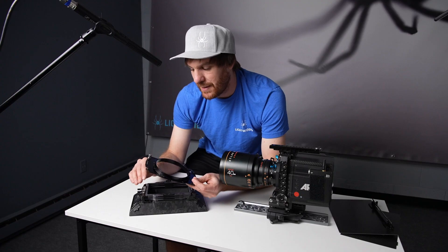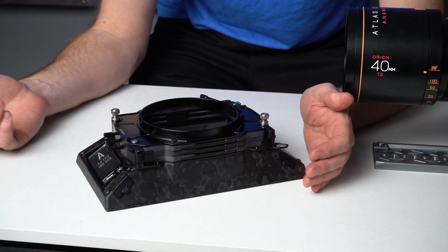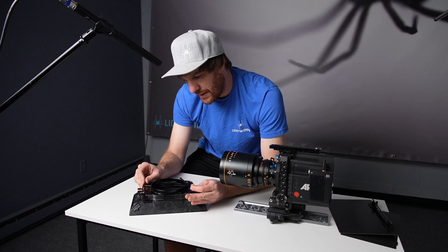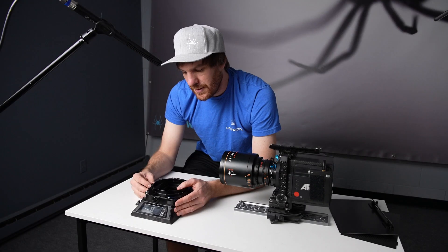So it's more secure than the backplates that just use clamping pressure to keep them on. And, as I said, it's fully reversible — now the lever is on the camera assistant side rather than the operator side of the camera.